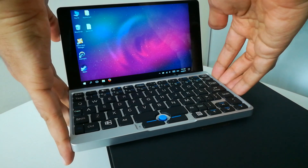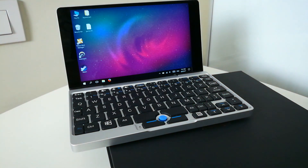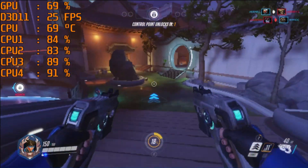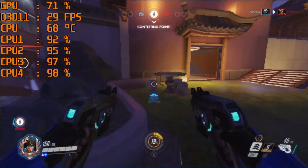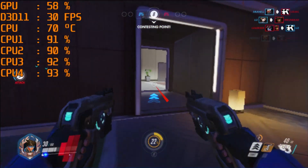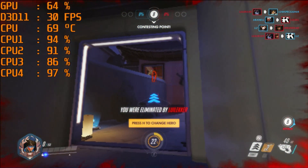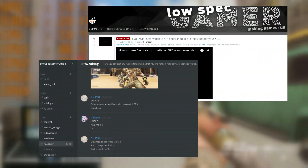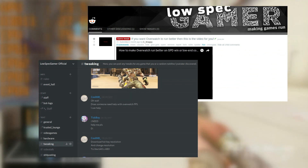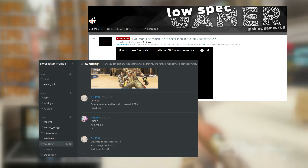This is the GPD Pocket, an Atom-powered computer that claims to be the smallest laptop in the world. I reviewed and tested this laptop not that long ago, and that video ended with a small test on Overwatch that gave better results than I initially expected. Since then, a lot of people have asked how it performs on actual matches, so I decided to test while trying a performance trick people have been throwing around on the LowSpecGamer subreddit and Discord to get some extra performance on really low-end computers.